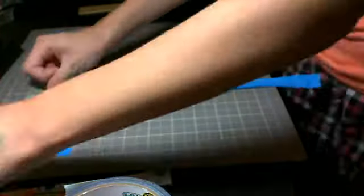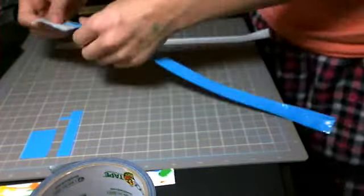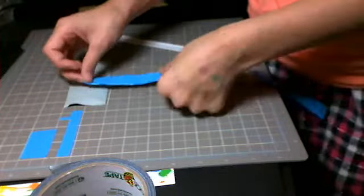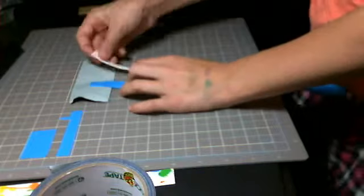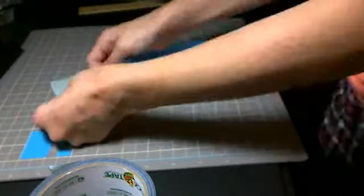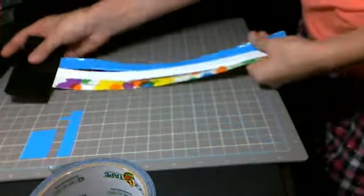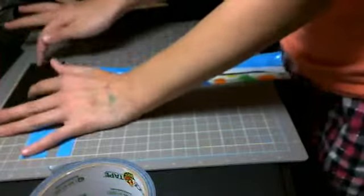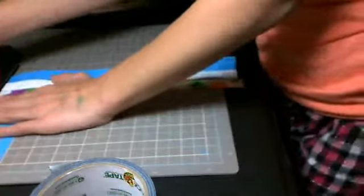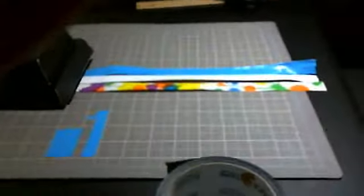Okay, so just lay it down, and then the next one — it doesn't matter how you put it on there. I just like to have them in the middle and lined up. Now what you're going to do is flip it over and stick it on the table, or wherever you're doing it, and lay something heavy on top. I'm using my light.